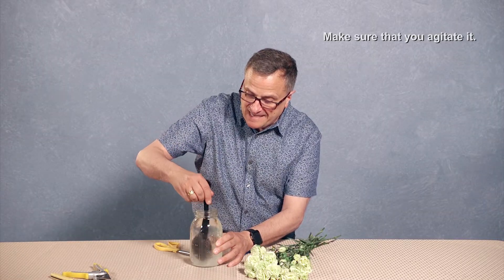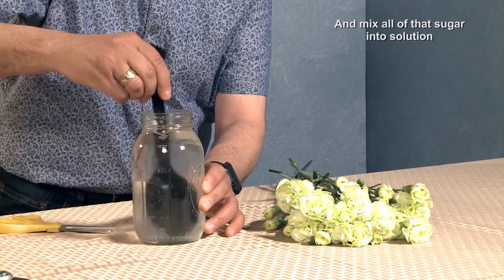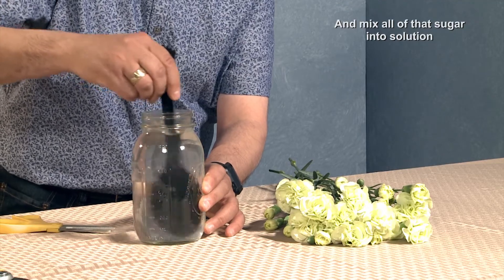Make sure that you agitate it and mix all of that sugar into solution. If you're sure to follow the directions on the packet, you're sure to mix the solution correctly. Do this and your flowers will last longer.